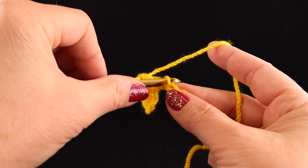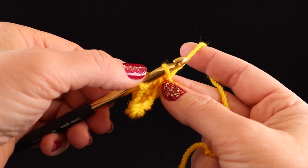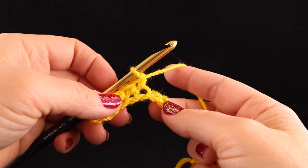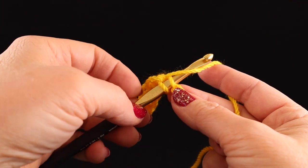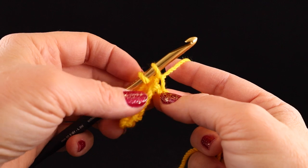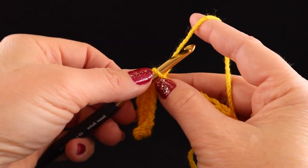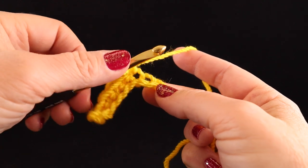Insert into that chain, yarn in front of the hook, pull up a loop, yarn over the back, pull through two. Notice that I'm not letting go of the yarn with my left hand — watch what I do with my non-dominant hand. Pull up a loop; notice that I don't drop the yarn but I maintain the tension. You can even use the hook to reach up and grab it and pull through two.